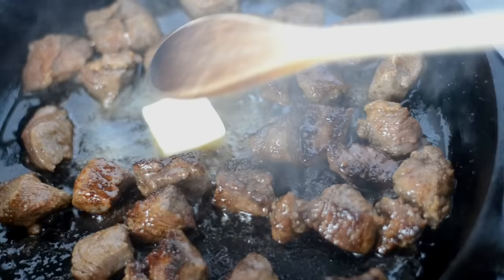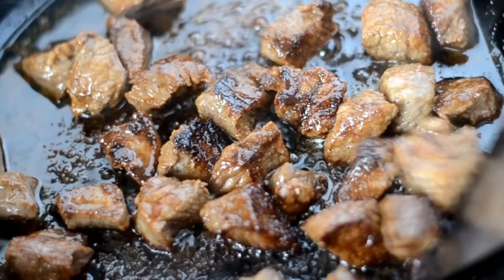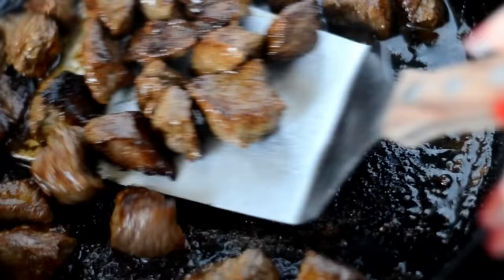When that minute is up, go ahead and throw in some butter and now you can stir it around a little bit to coat the bites in that butter. When the butter melts, go ahead and take them out and set aside.